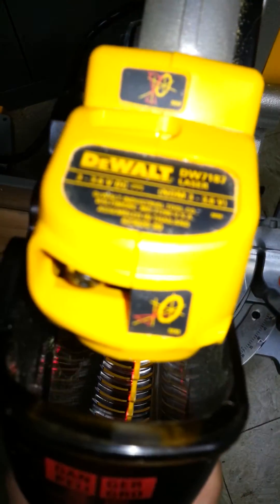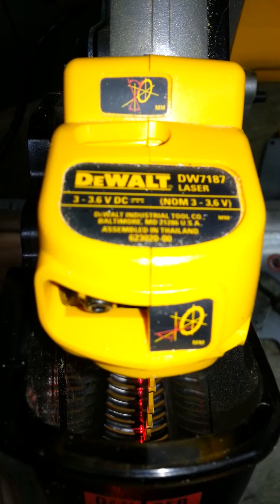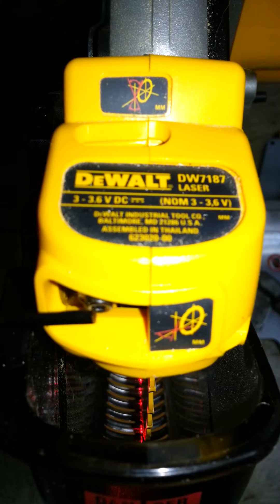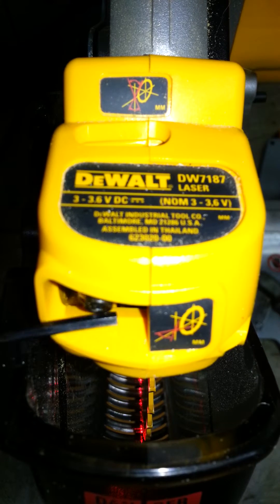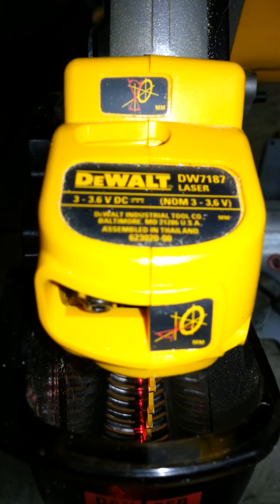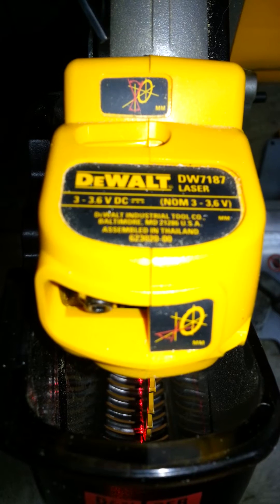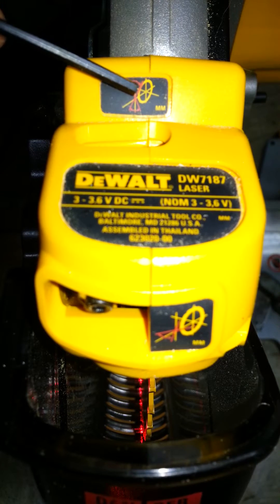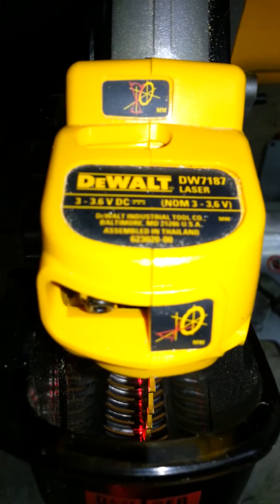Now up close, you can only see two of the three adjusting points. The front adjusting point is here — this diagram with the red lines tells you what this corrects. There's a second adjusting point up in this area right here. This diagram's red lines tell you the arc that you must correct to make it plumb.